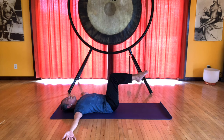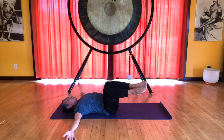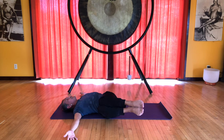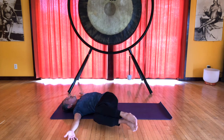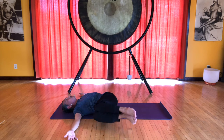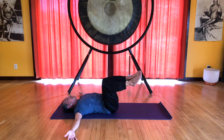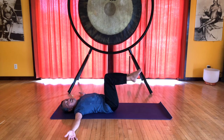Keep drawing the legs together, inhale, and exhale, slowly lower the knees to the right for the abdominal twist — Jatara Parivartanasana. To come back to center, inhale, press the bottom knee up against the top knee, and exhale down to the other side.